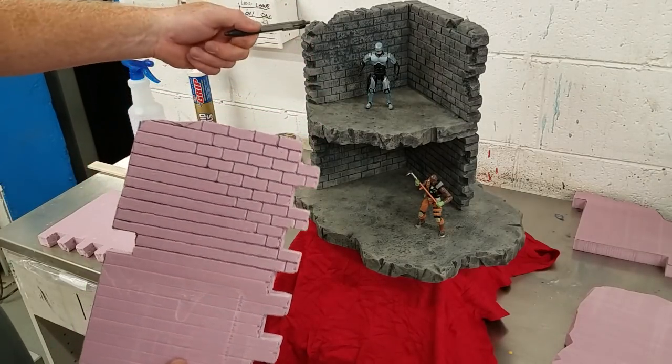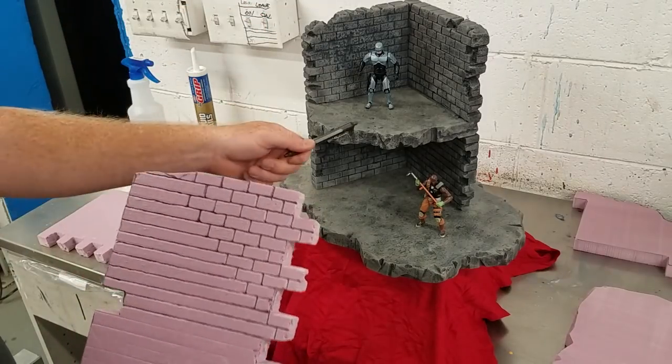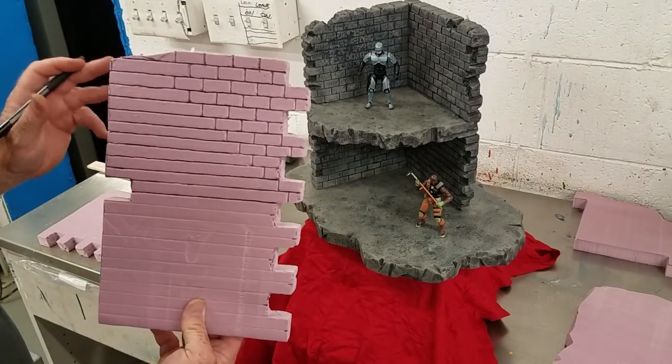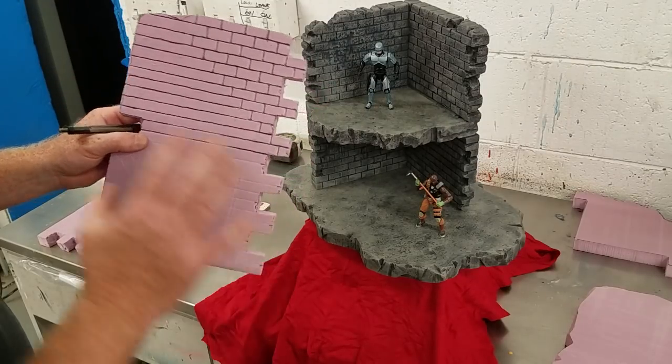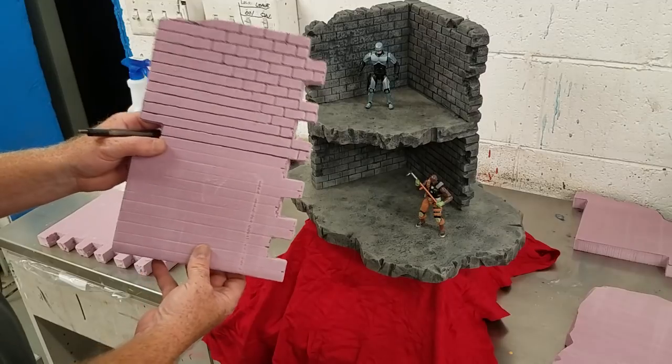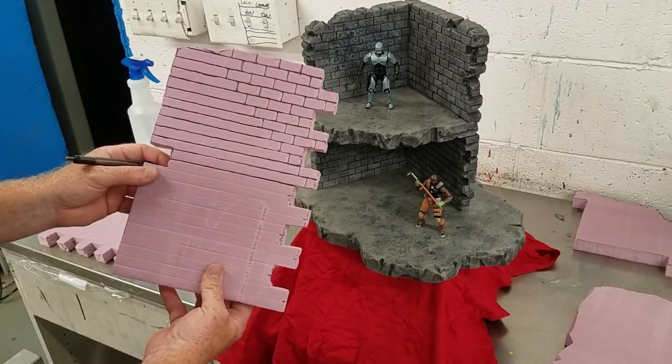Now this display is not fastened or glued together. This one I'm actually going to start using magnets, and I'll show you that in part two. But just for today we're going to get something laid out so you guys can get started and do something really cool.